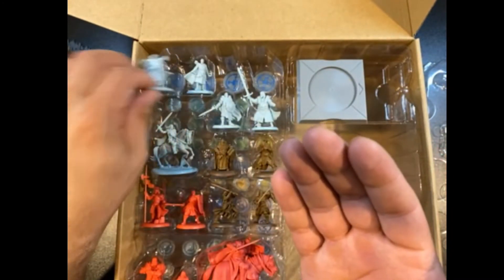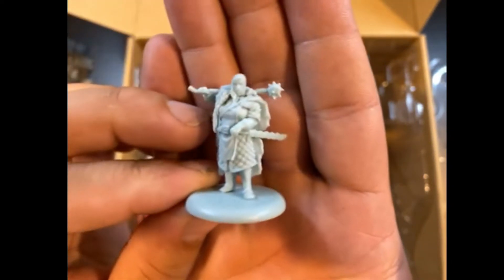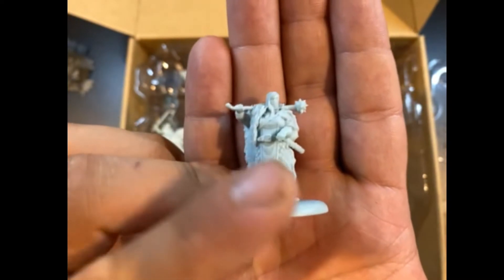Last but not least, we've got Maege Mormont. She's in a pretty cool pose — I like the mace. She is going to mess you up. Just another alternative sculpt.